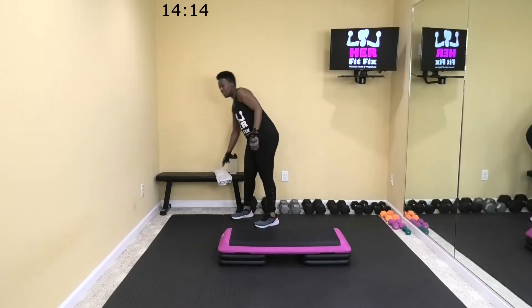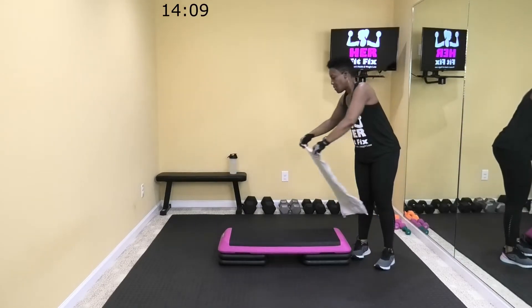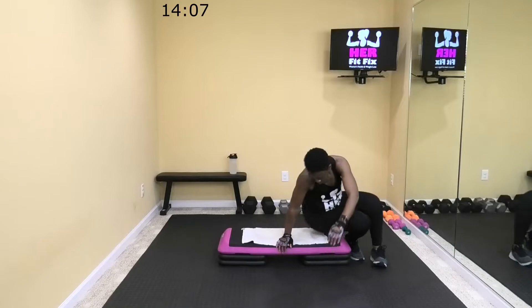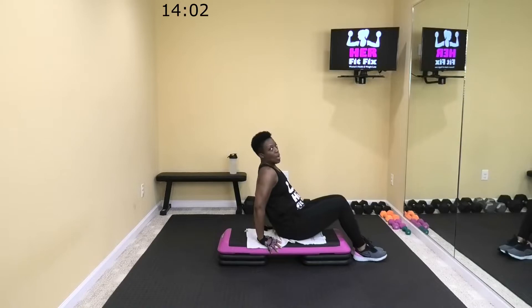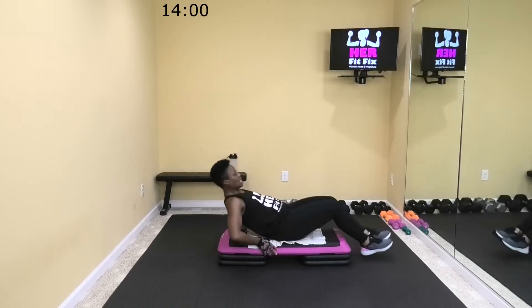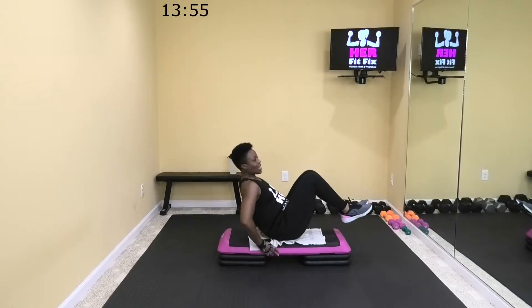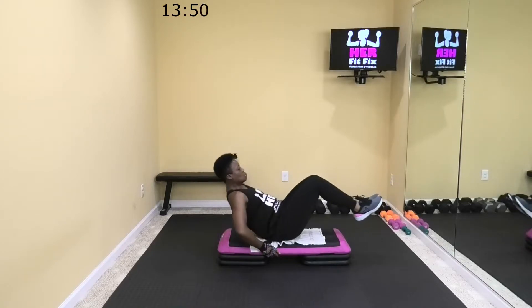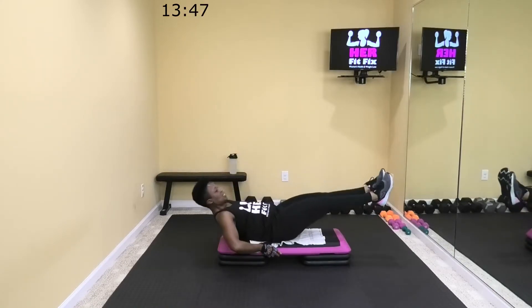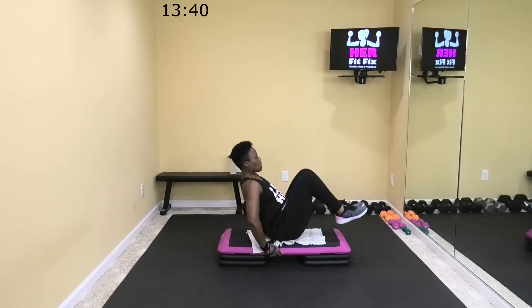Next up, we're going to come on top of our benches for some suitcase punches — put down a towel if that's more comfortable. We're going to hinge back about 45 degrees, come all the way back, and then punch up to about 45 degrees — out and in. If you don't want to do these from the step, you can do them from the floor. Keep your back straight, engage that core, no rounding of the back.